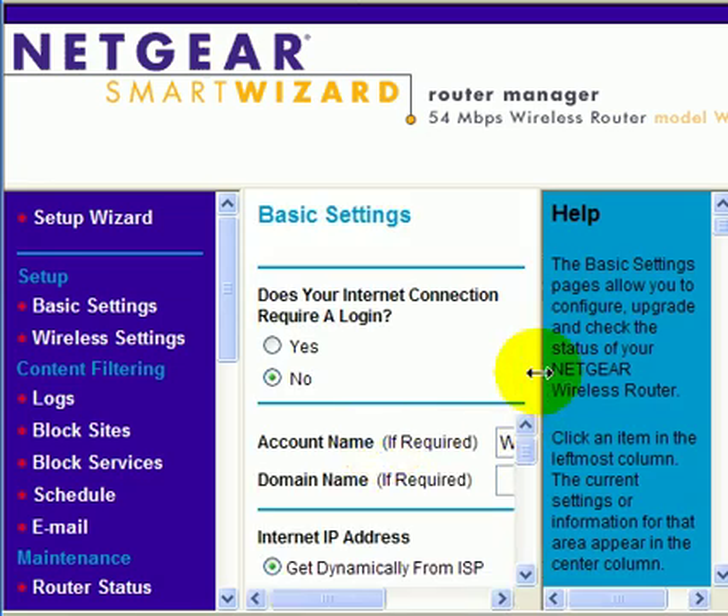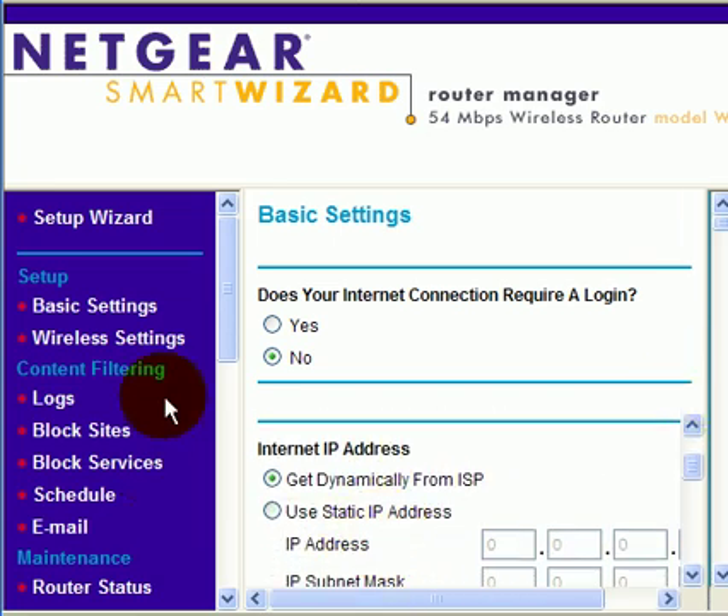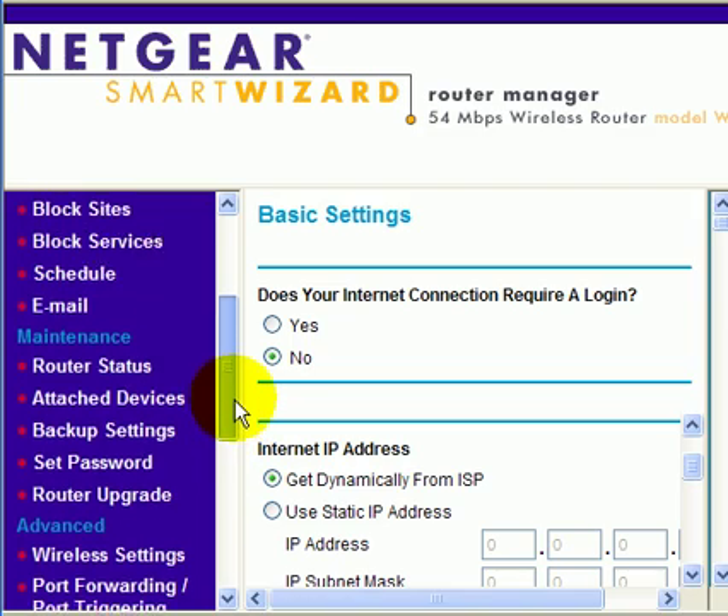Now, for security purposes, you should definitely make sure you change your username and password on your router. The username can stay admin, but the password should be changed.